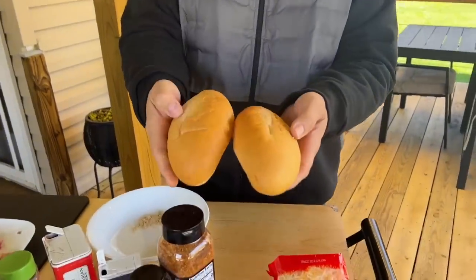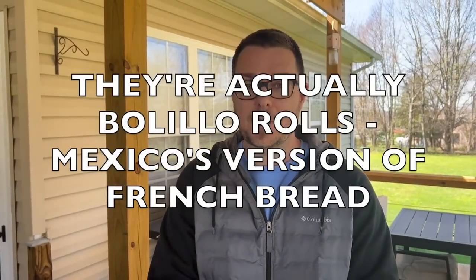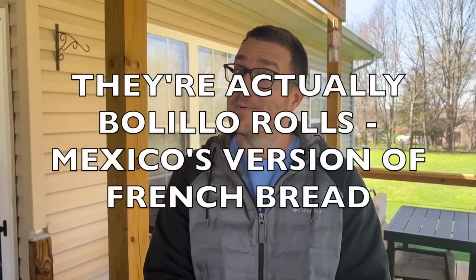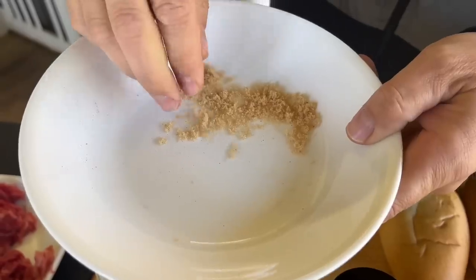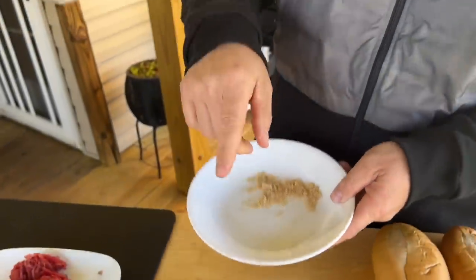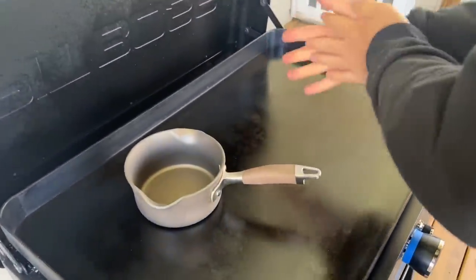We got lucky today and found some tortas — I think that's what they're called. We'll put everything on these buns. One quick tip: I add just a touch of brown sugar to knock off some of the bitterness from the spices we're using. Alright, let's go!